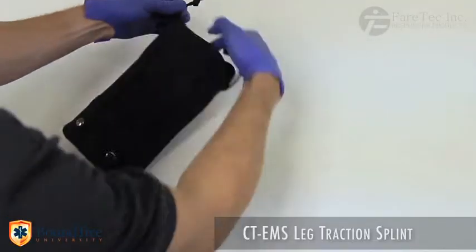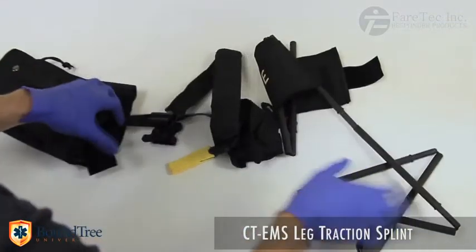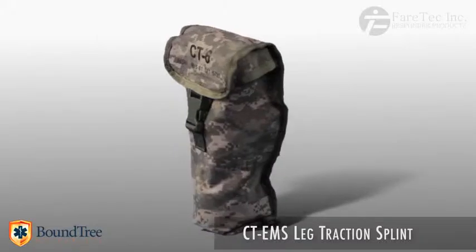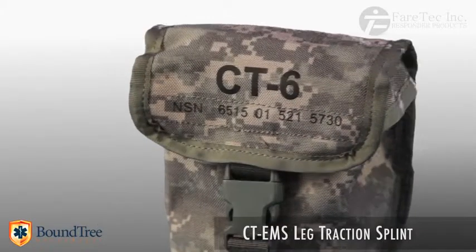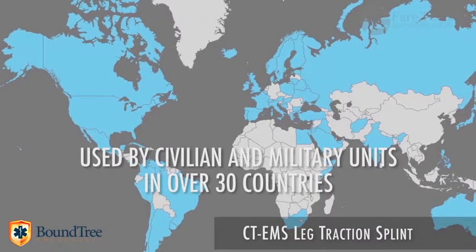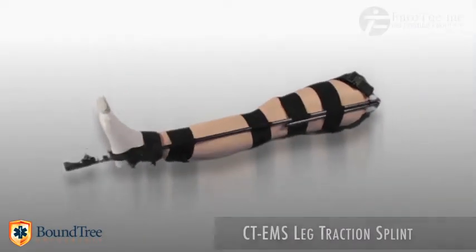These same competitors also have their adjustment straps separate from the splint itself. Adding these straps increases the application time. Over the past several years, the splint has been thoroughly tested by the US and foreign militaries across the globe, and it continues to be the leg splint of choice for these groups. The CT-EMS Carbon Traction Leg Splint — built and packaged in the USA.